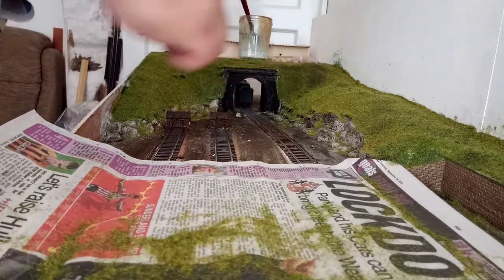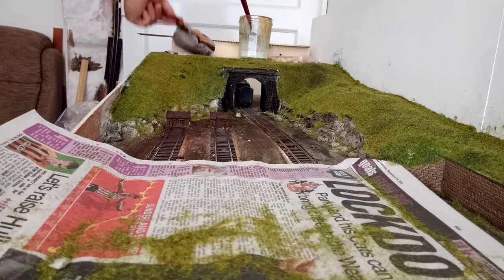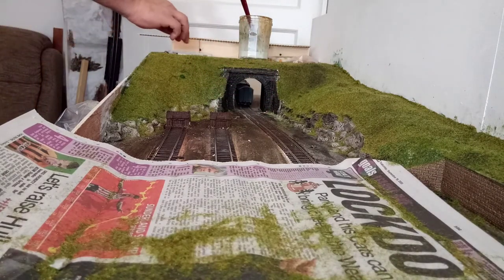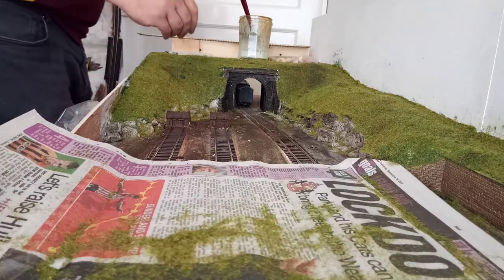We've got an all-grassy tunnel mouth now. There's a big white patch of plaster that's been missed — or the paint hasn't adhered to it. I've washed it over with watered-down acrylic, so it'll need some treatment. But for now I'll scatter some of the soil down to get it all covered.